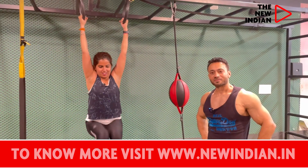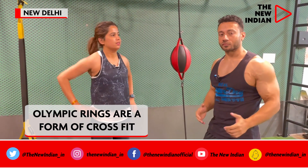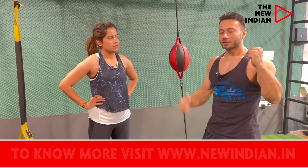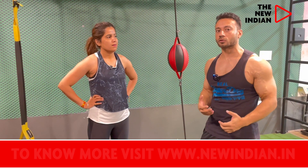Why do we use Olympic rings? Olympic rings are very athletic — it's a form of CrossFit. We usually do it in between some training. You train the core, and the grip is like a hammer, so your biceps and arms have a much greater chance of getting toned than with a chin-up bar.